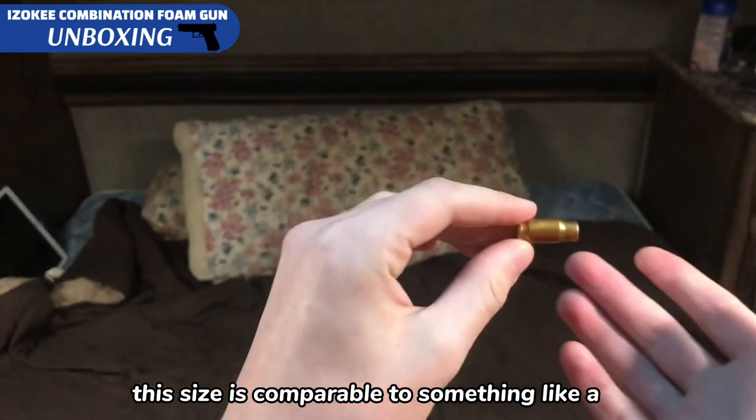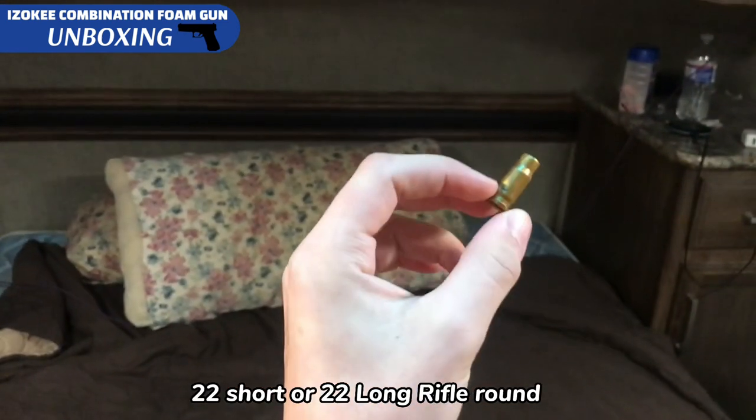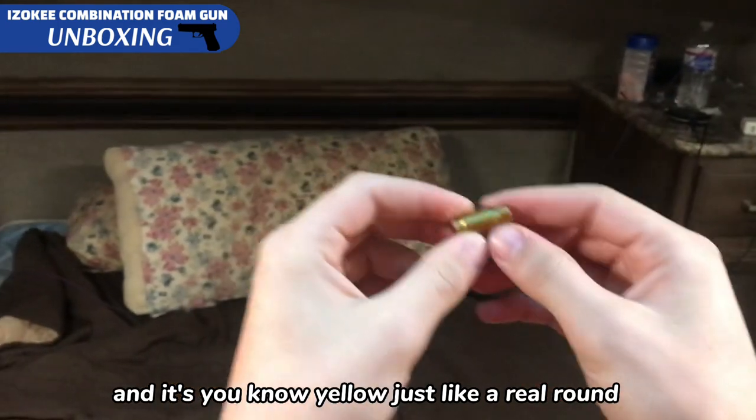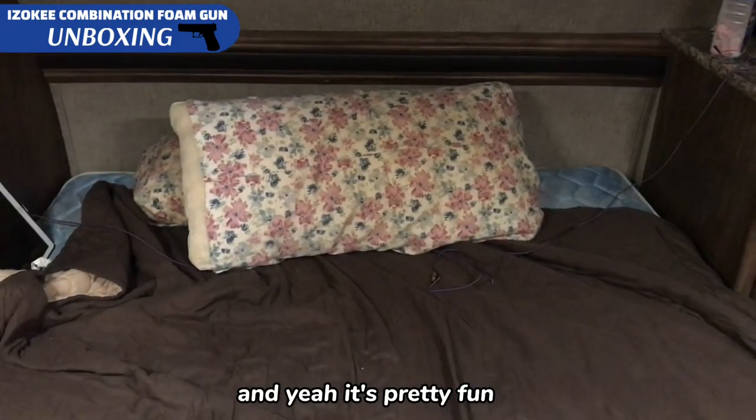This size is comparable to something like a .22 short or .22 long rifle round, and it's yellow just like a real round. It's pretty fun.